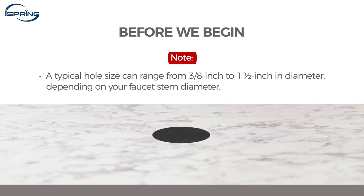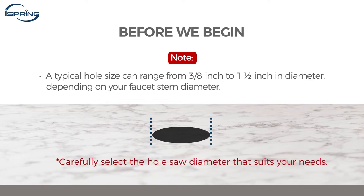Please note that a typical hole size can range from three-eighth inch to one and a half inch in diameter, depending on your faucet's stem diameter. Carefully select the hole saw diameter that suits your needs.